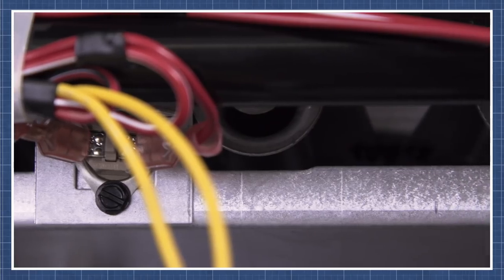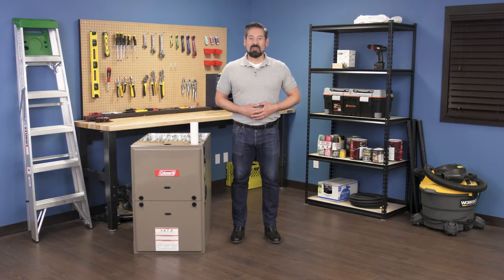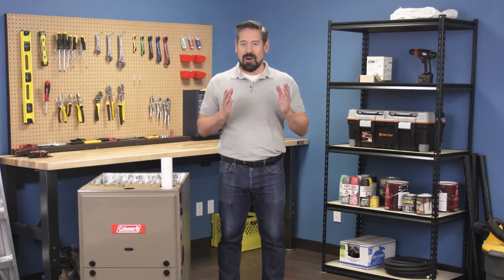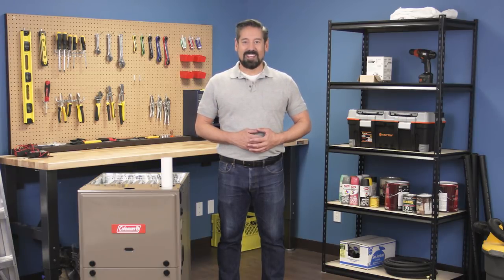If you're still unsure what's causing the problem in your furnace, then watch our troubleshooting guide for a step-by-step breakdown — there's a link to this in the description below. If you found this video useful, then subscribe to our channel. We're constantly filming new content every week, so let us know what repairs you'd like to see next. And if you need a part for that repair, then visit our website. We stock thousands of hard to find parts, and we'll ship it out to you the same day. Thanks for watching.